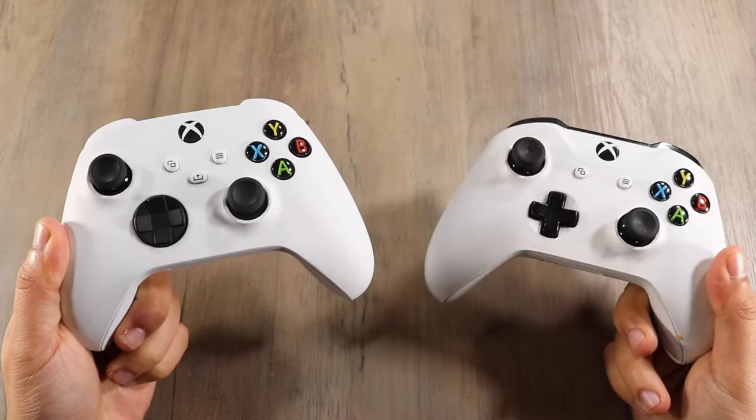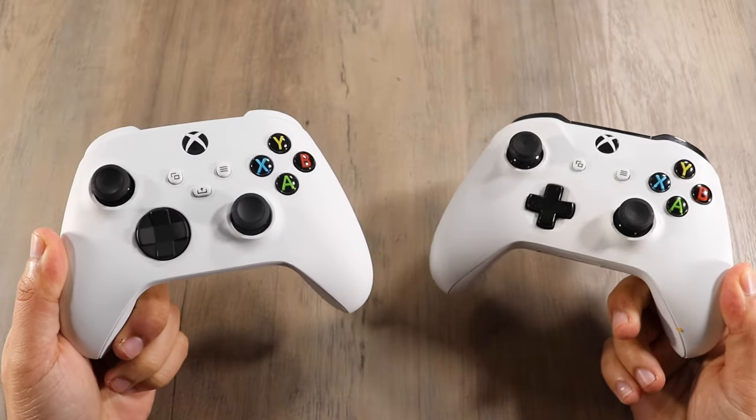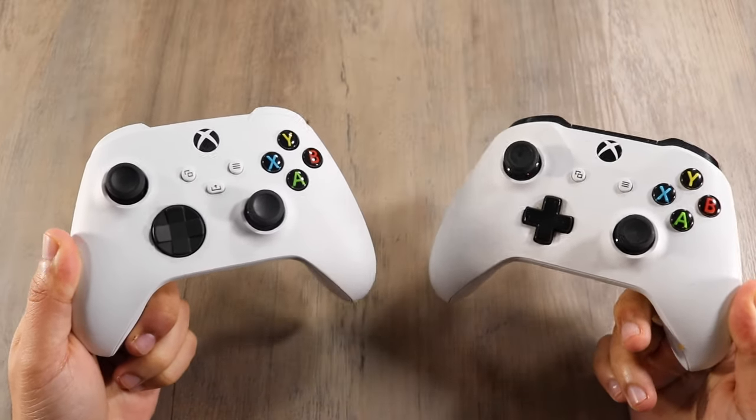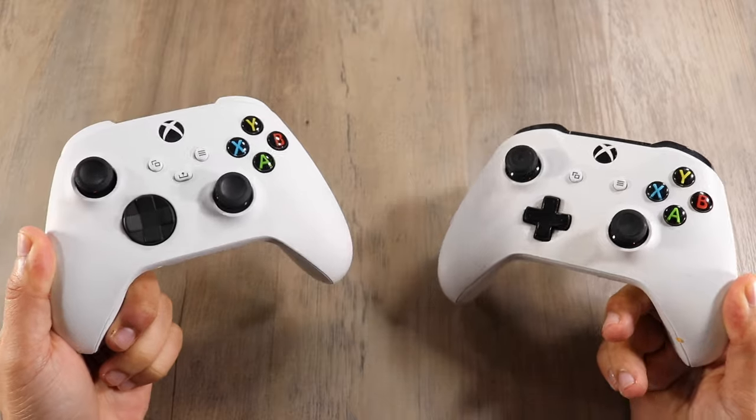Welcome back everyone. I wanted to do a quick comparison of the Xbox One S controller and the Xbox One controllers in general against the Xbox Series S and Series X controller.